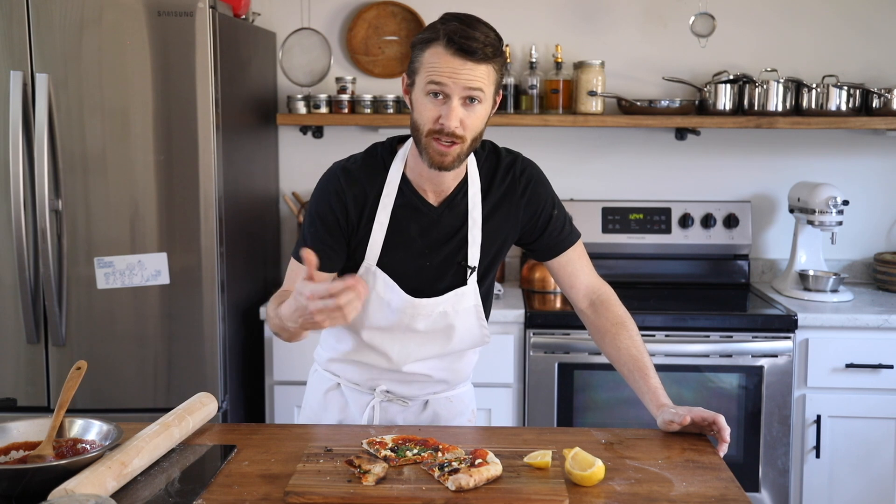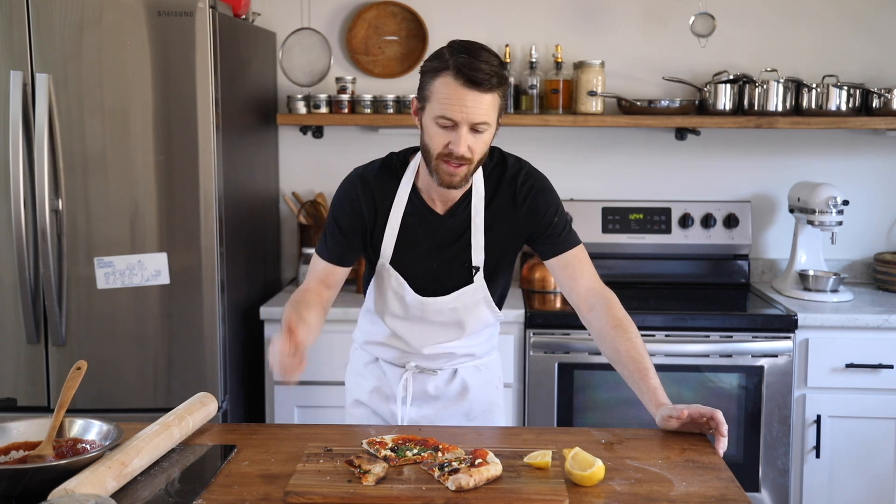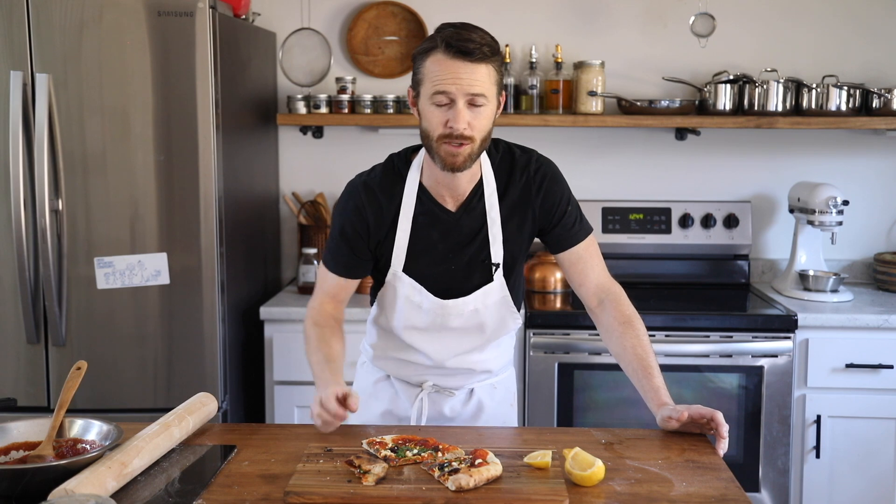If you guys enjoyed this recipe, subscribe to my channel and give this video a like. Comment down below if you want to see more pizza recipes like this. The ingredients will be in my description box, and I'll see you guys next time with another recipe. Later, folks.